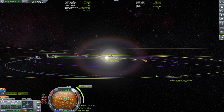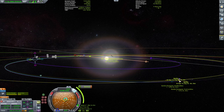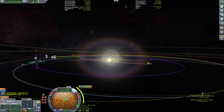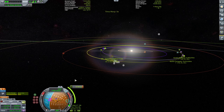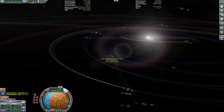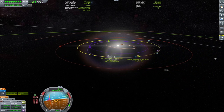Bringing down the Kerbin periapsis to a more manageable level — around 23 to 24 million km. Testing radial adjustments to see what happens. Eventually getting a lower periapsis. Setting up an SOI change alarm for when entering Kerbin's sphere of influence. Now trying to put the orbit equatorial — selecting the Mun as target and trying to get the ascending and descending node as low as possible.